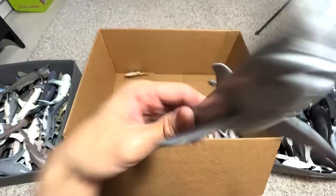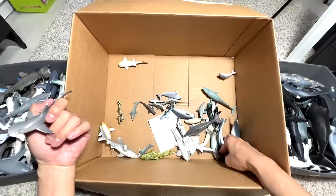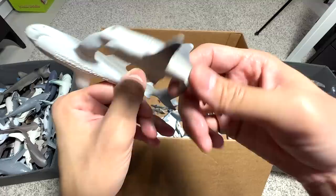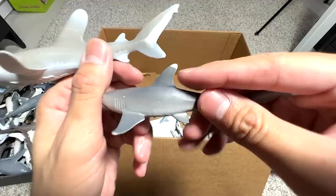This is a White Tip Reef Shark. We also have an Oceanic White Tip Shark — this is the Oceanic White Tip Shark and this is the White Tip Reef Shark. The White Tip Reef Shark lives in shallower waters. You can see the white tips are different: this one is more distinctive and the other is more graduated.